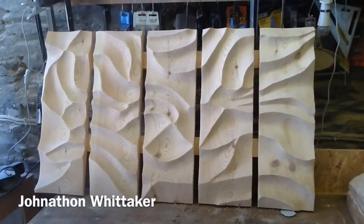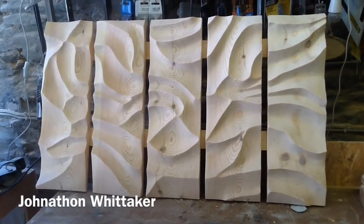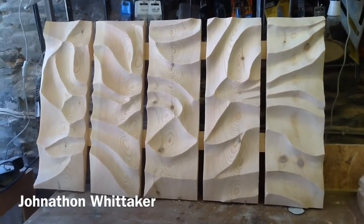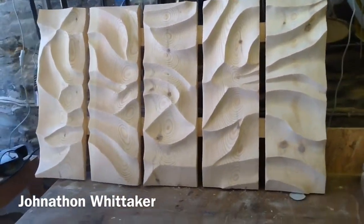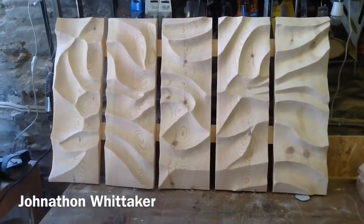What we have here is five lengths of pine. They are 2 by 8, or 50 millimeter by 200 millimeter. They are about 70 centimeters long, and they're supported on the back — if you can just see through the cuts — by 2 by 4s.